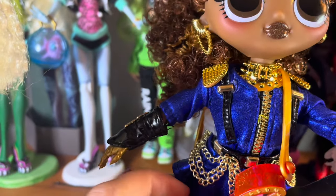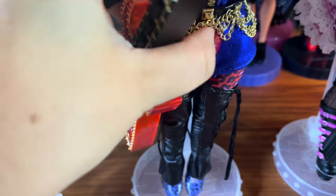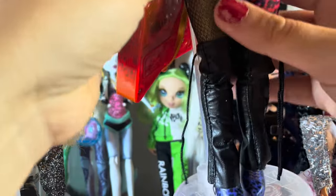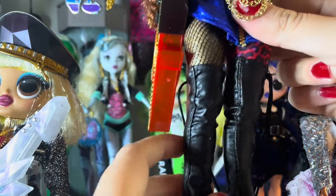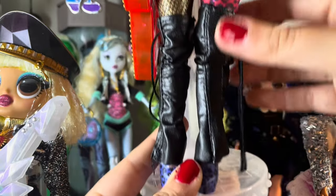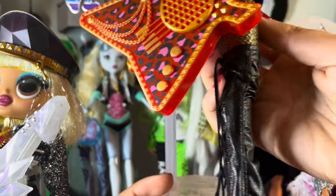She has fake suspenders and then we get to her belts, which have real chains on them — they jingle around. She has her suit on underneath: one leg with cheetah print and one leg with fishnets. These slide up but they don't slide up very well, especially on this side — it didn't go all the way up. But looking at the picture, I don't think they're necessarily supposed to go all the way up; maybe they're supposed to be scrunched down.